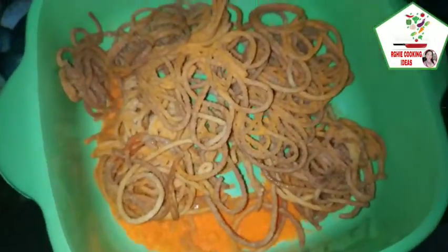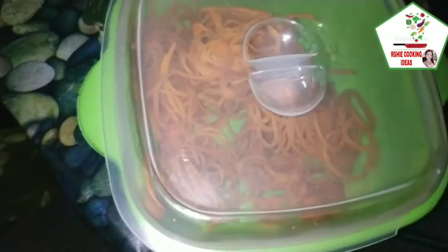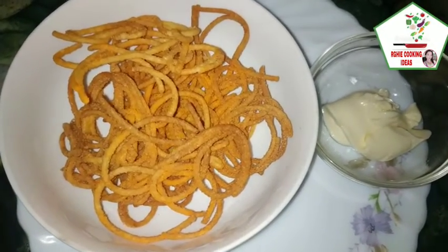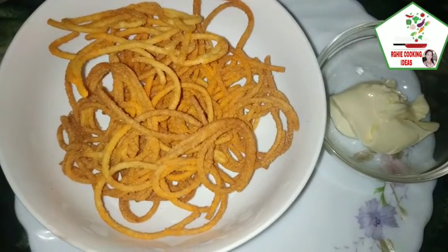Ang ating masarap na cheesy spaghetti chicharron! Alugin pa natin. Ayan na ang ating crispy cheesy spaghetti chicharron na ang dipping cream ay ang mayonnaise.